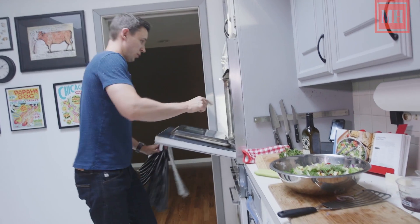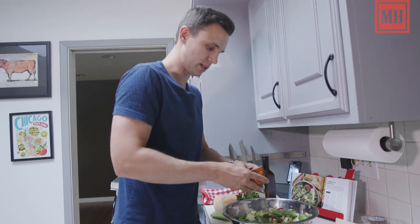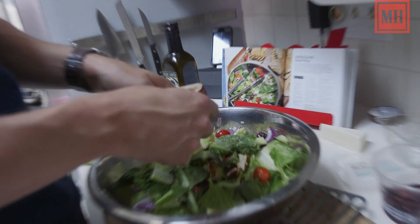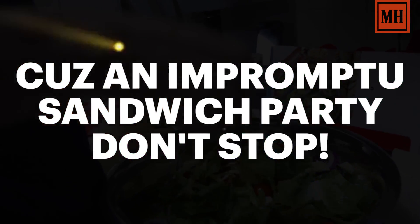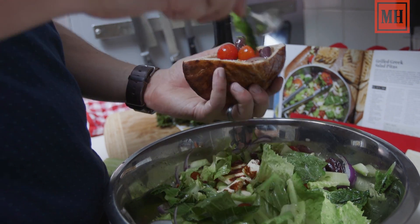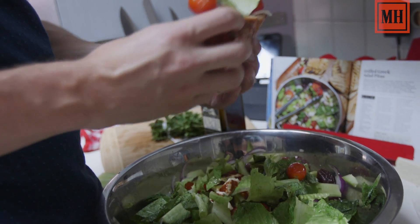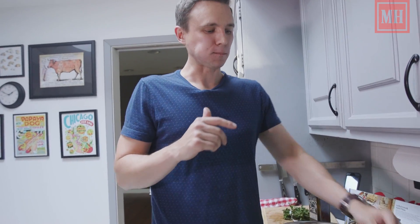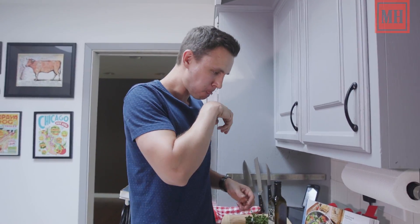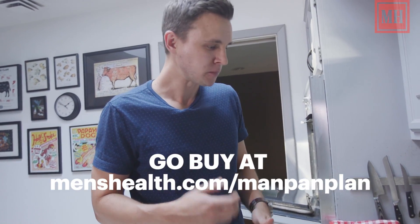I like the pitas with this, not only because it adds a little bit more substance, but because you could stuff it into the pockets and kind of make it an impromptu sandwich — like an impromptu sandwich party, which is the best kind of party. Shove it in here, get enough of the good stuff. It's good without the pita too, just straight up. But this makes it a lunch. Damn.